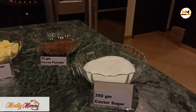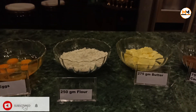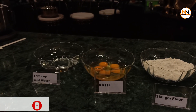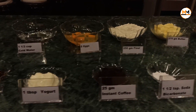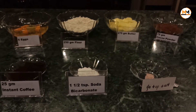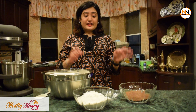The ingredients are: 350 grams of caster sugar, 75 grams of cocoa powder, 275 grams of butter, 250 grams of flour, 5 eggs, one and a quarter cup of cold water, one teaspoon vanilla extract, one tablespoon of yogurt, 25 grams of instant coffee, one and a half teaspoon of bicarbonate of soda, and a quarter teaspoon of salt.